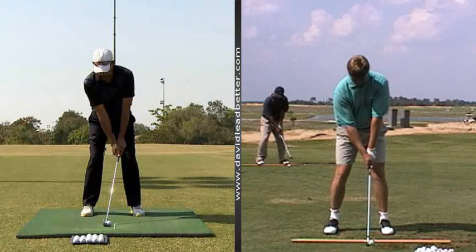This is Sean Hogan, Director of Instruction at the Leadbetter Academy. We've got player number three here of the four players that I'm critiquing for you. Now with this particular player, if you look at his build, we've got Ernie Els on the right hand side. You can see he's got very long arms and his hands are very close to his knees. We want a golf swing that is functional and makes it easy for him to be consistent so he can have more solid contact on a more consistent basis.